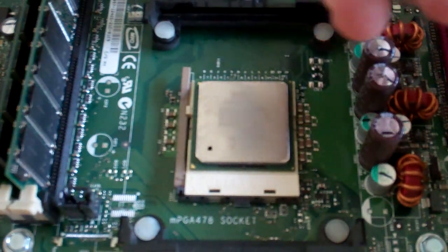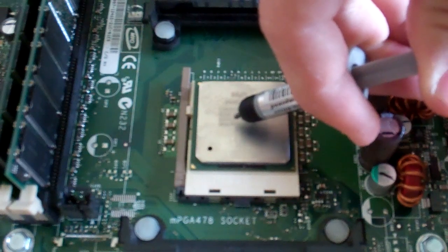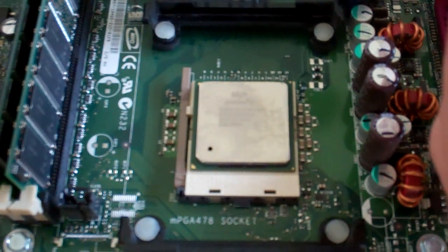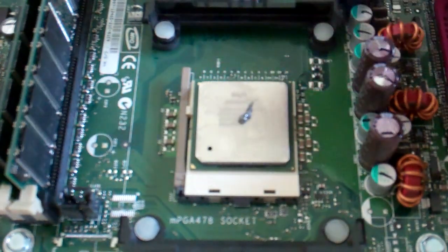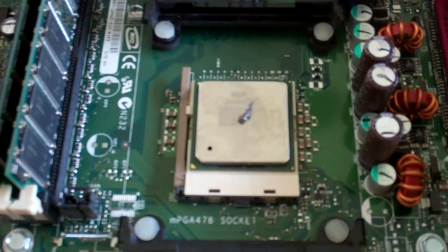Alright, so first, get your thermal paste. You always want to apply it right around the middle. You don't need to apply a lot, because you can always apply more, but it's a lot harder to take it off. So, once you apply just a little dab in the middle to start.